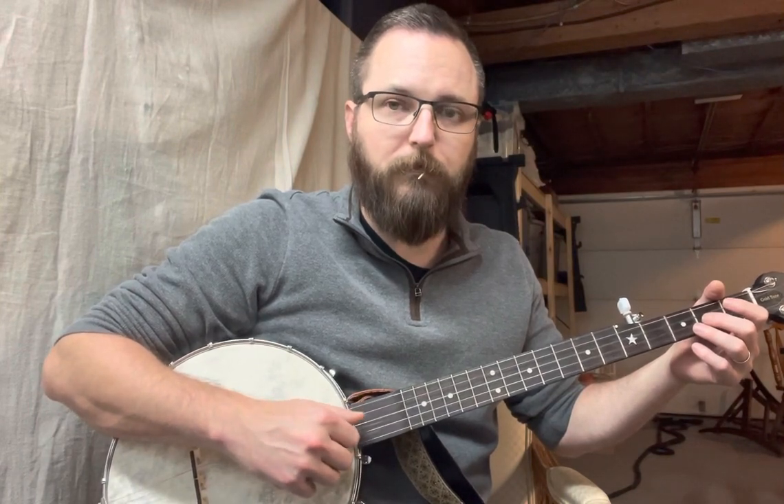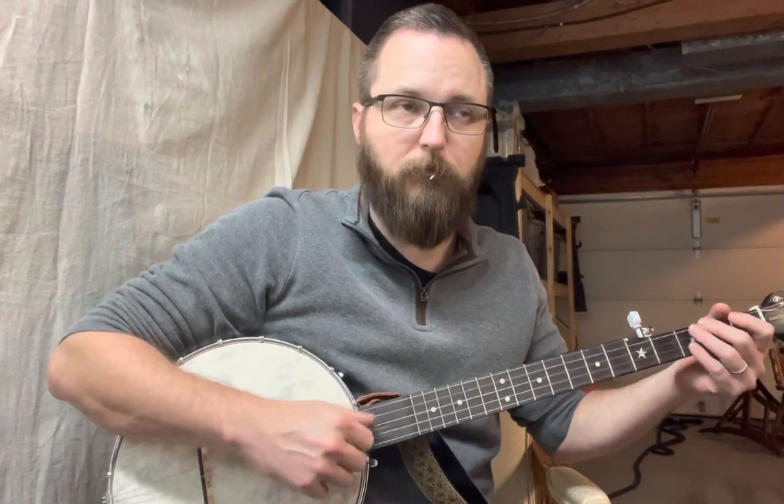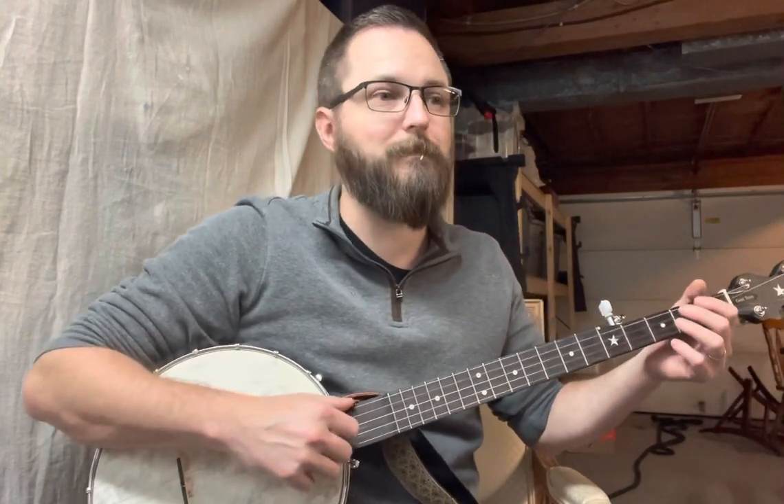You're just going to drop your thumb down to pull that open G. So the motion — a regular drop thumb would sound like this. When I do it, it sounds like this. Or if I hit the right string. So instead, you're doing the motions as though you're going down to hit those parentheses notes.